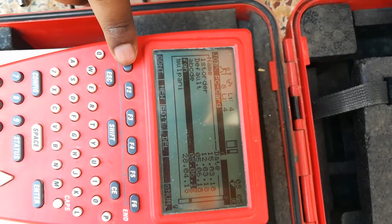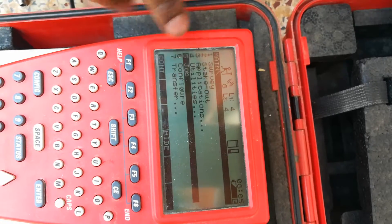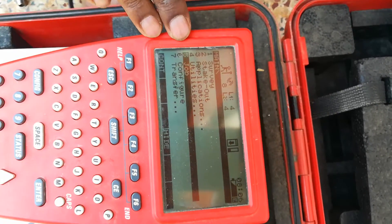This screen is the screen. Let's see here.